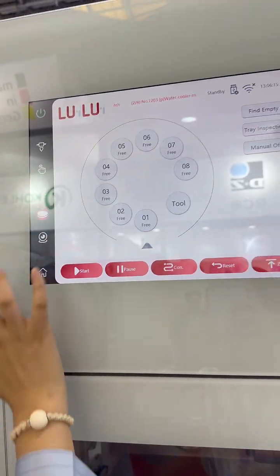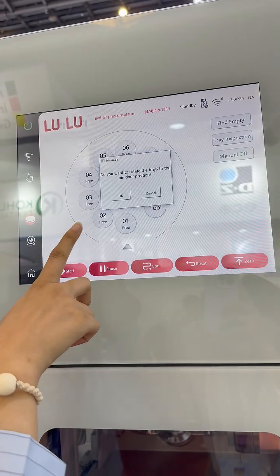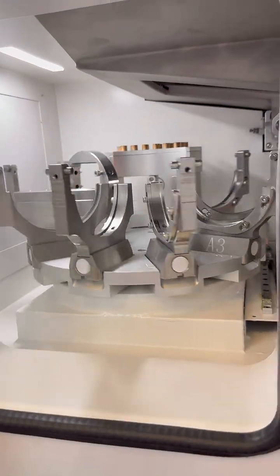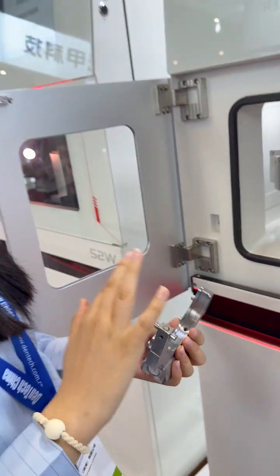And then we have a Disentanger Control System. You just only press — for example, press the 6 position button — and the system can automatically change the section position in front of you. It is very easy for the technician to change the material.